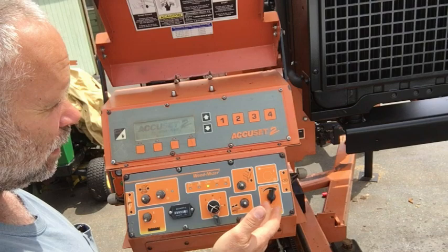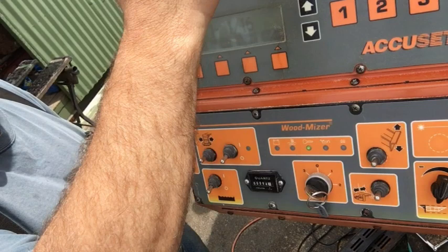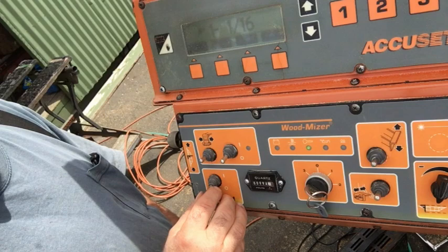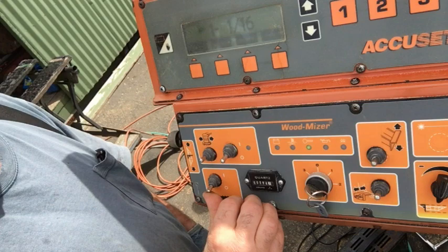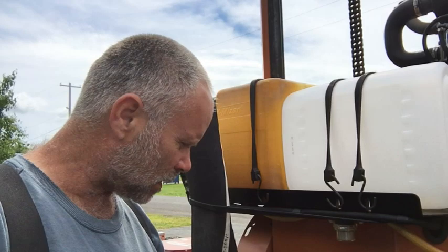The mill actually functions — it saws boards, I've already sawed some boards with it — but the brake doesn't work. I'm not going to start the motor, but when you actually engage the engine, you flip the switch down here. This is the auto clutch function. If you have a manual mill, it's going to be a handle on the side which engages and disengages the blade. When this is turned on, you can see the engine rotates up and it pulls the drive belt tight.